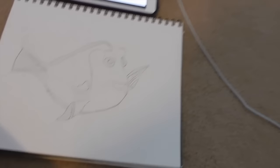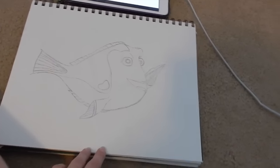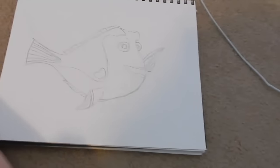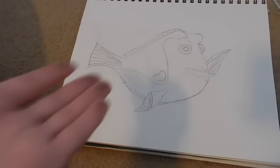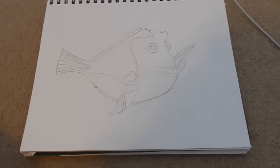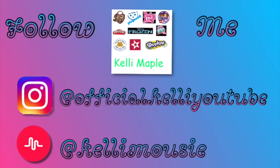I've drawn her better before. Her eyes can be bigger too. This is just kind of a fail — you can't even tell it's Dory. Everything is just disproportionate and it's just really bad. I have done so much better than this. I'm honestly disappointed in myself because I know I can do better and I just didn't. I'm not going to bother coloring it because it's already so bad.